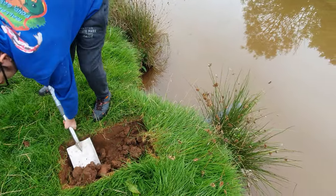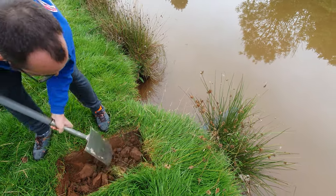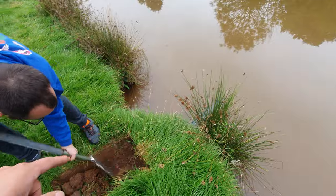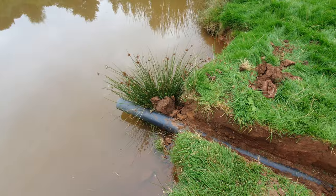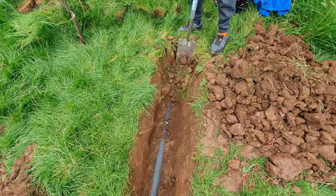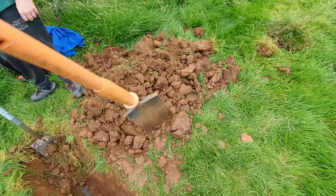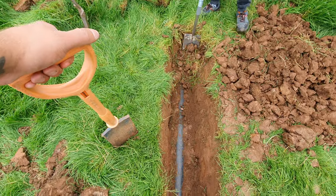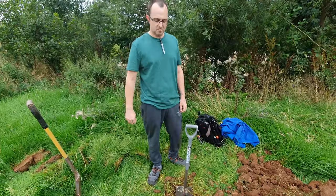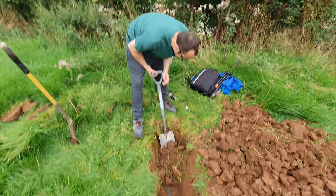We're gonna dig a channel out of here, leave a trench just at the front, then take the front end out, lower it down and re-backfill it all. Progress update: we found the pipe, we now just got to chase the channel back. Digging through solid red clay is very difficult, especially first thing in the morning just after breakfast, so we're gonna keep going.